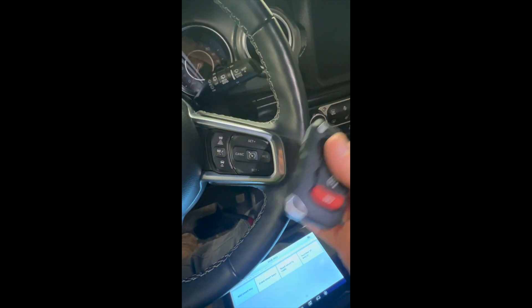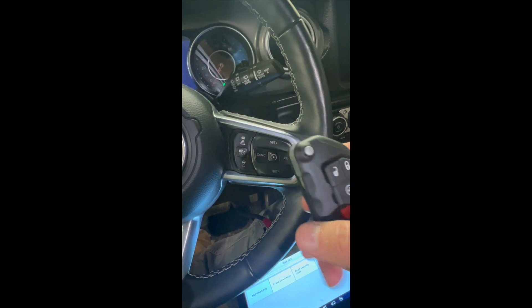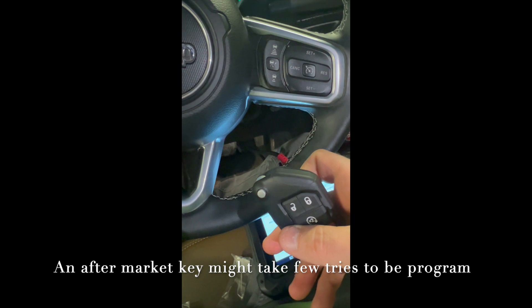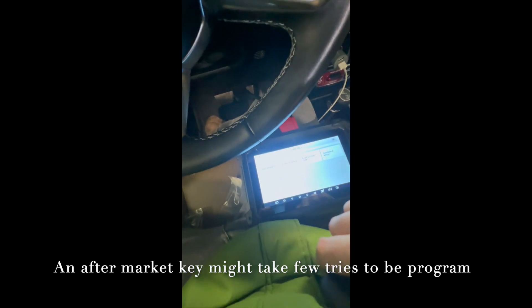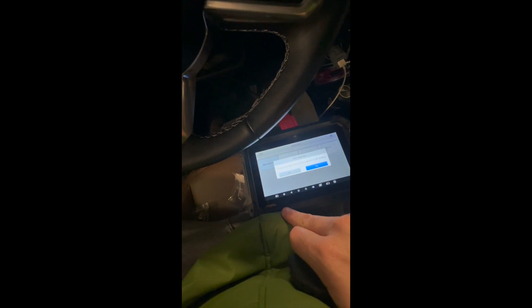We'll cut the key later — it's not cut yet. There's a little problem connecting it to the car. It took a few tries until the car recognized it. We're going to try the third key now. Sorry for the glare. The hazard light, which is supposed to be on during ignition, is off.